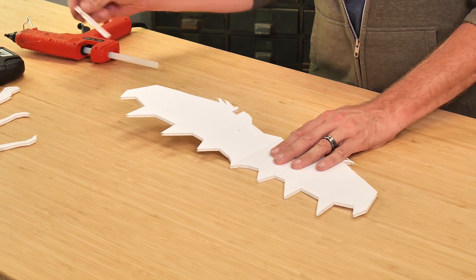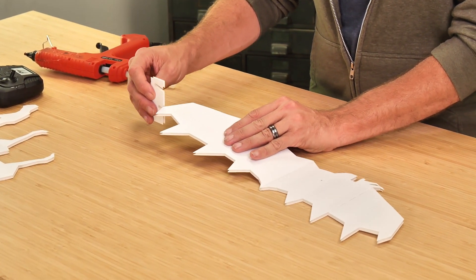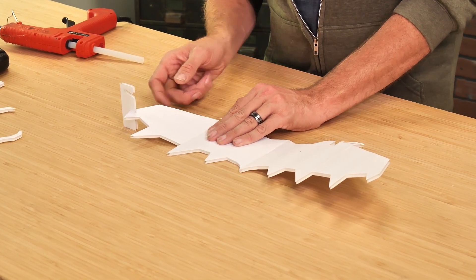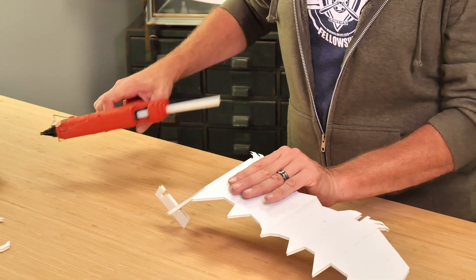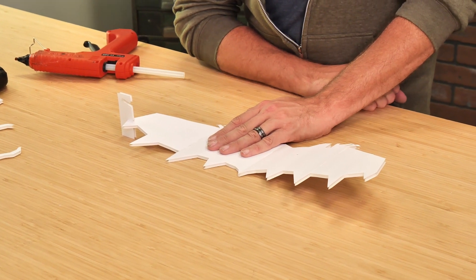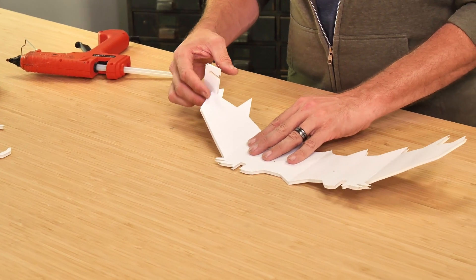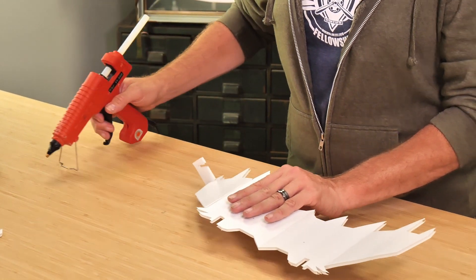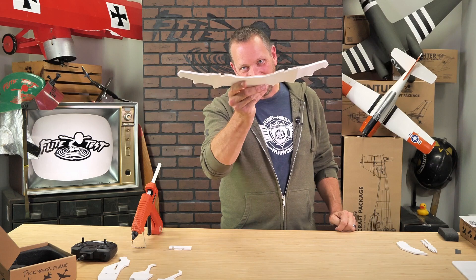After about a minute you should be able to pull the gauge out and not see the wing drop at all. Now to get our polyhedral on both sides of the wing tips, we're going to use the lower notch and place it in the same spot. This time we press one side of the wing up firmly against the table. Once we know it isn't forcing down too hard, we open this up and put a healthy bead of glue. If any glue squeezes out the top, we can easily squeegee it off with a piece of scrap foam. Let this dry for about a minute, then do the same process on the other side at the furthest tip out.